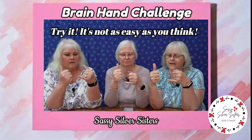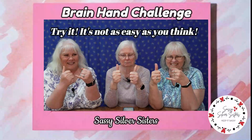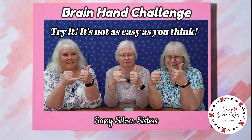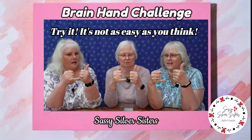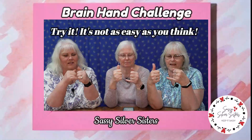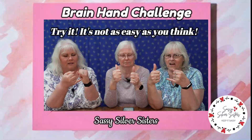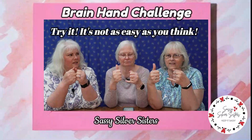All right, now switch. I have to think about this. You have to do one at a time, but the deal is to do it at the same time — tongue twister type thing, only with your hands. All right, now switch. Go. Now once you get the hang of it, it's like a mind trick. Now switch.